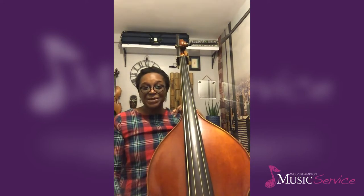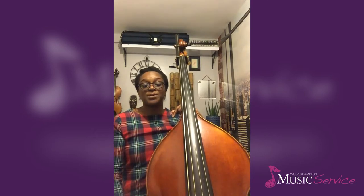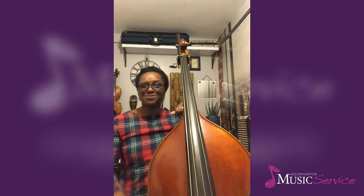Now if I start to play you a four-note chromatic exercise, where we go up one semitone at a time, repeating the top note that we get to, and then back down one semitone at a time, repeating the bottom note that we get to.